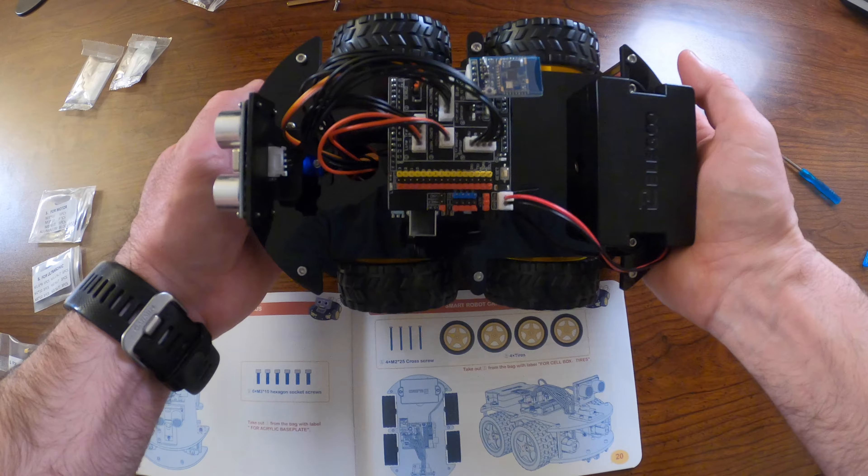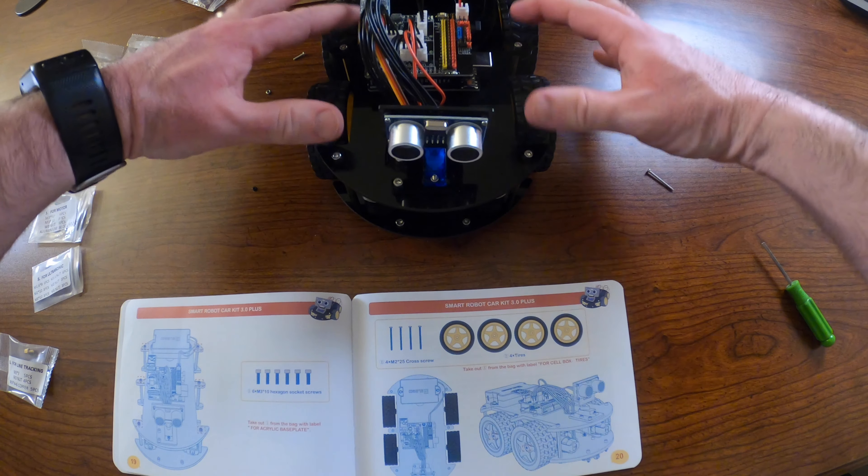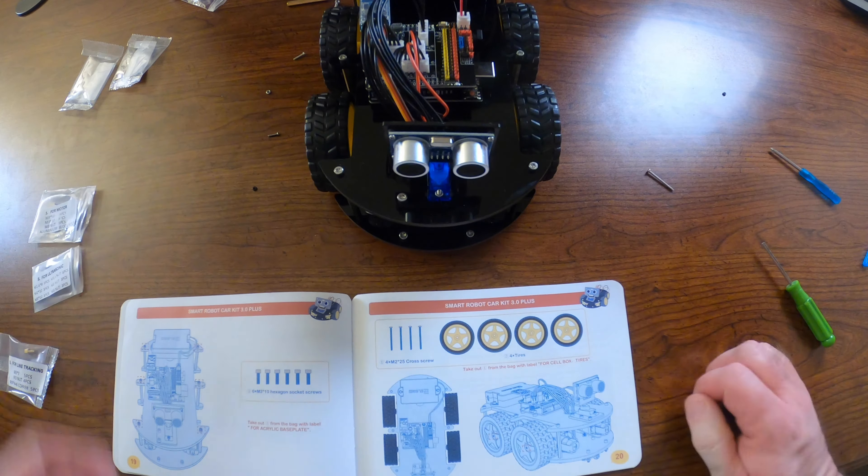Give your robot a final once-over to make sure nothing is loose, and congratulations — you have successfully assembled your robot! We've reached the end and I hope the assembly went well. If you have any questions, please leave a comment. If you have an idea for another robot that would fit the bill, leave that in the comments as well. If you're interested in computer science, robotics, and programming in general, please check out my channel and subscribe. I hope you have a great day!